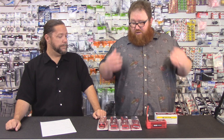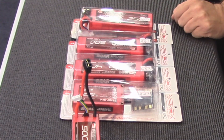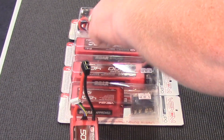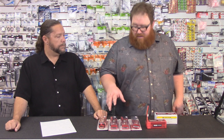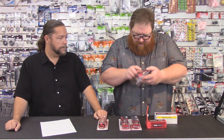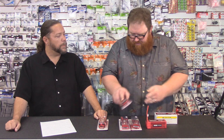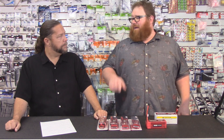Next is discharge rate — that's the C number, and that's what we're going to concentrate on today. The C stands for capacity. So 30C means this battery has 30 times 5,000 milliamps of discharge rate. Some Venoms actually list it on the battery: this one says continuous discharge 30C, which is 150 amps. So a 5,000 30C battery will discharge at 150 amps continuously without damaging the battery.